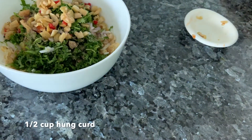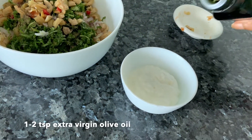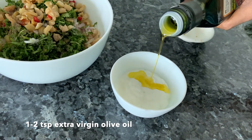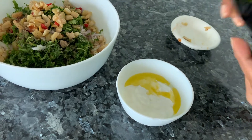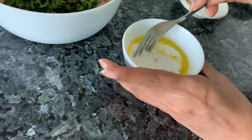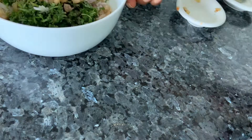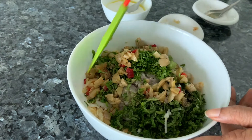You also need to add curd — hang your curd and take some extra virgin olive oil, and mix it into the curd. Add salt and give it a good mix. We'll be adding this to the mixture, so let's mix this gently.